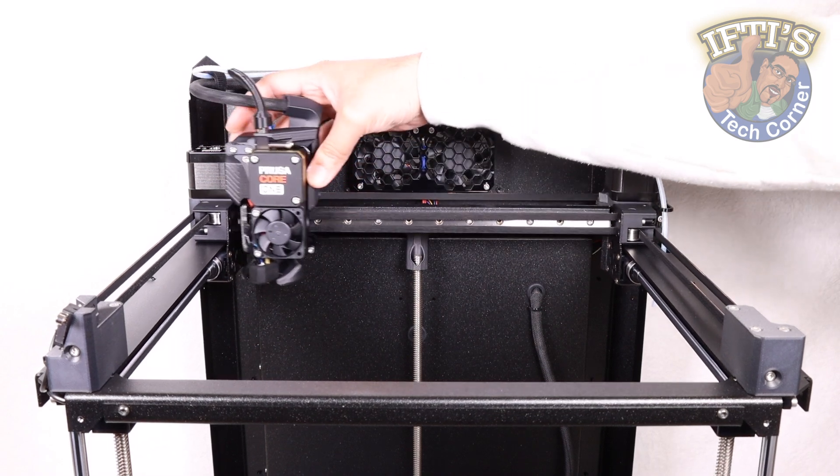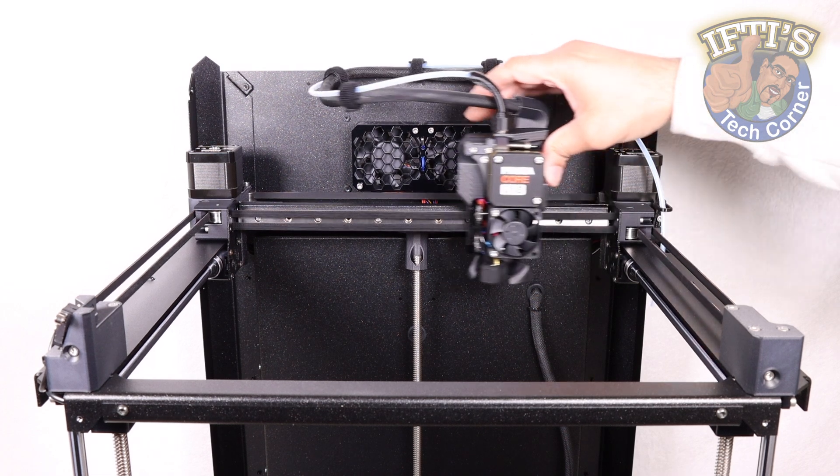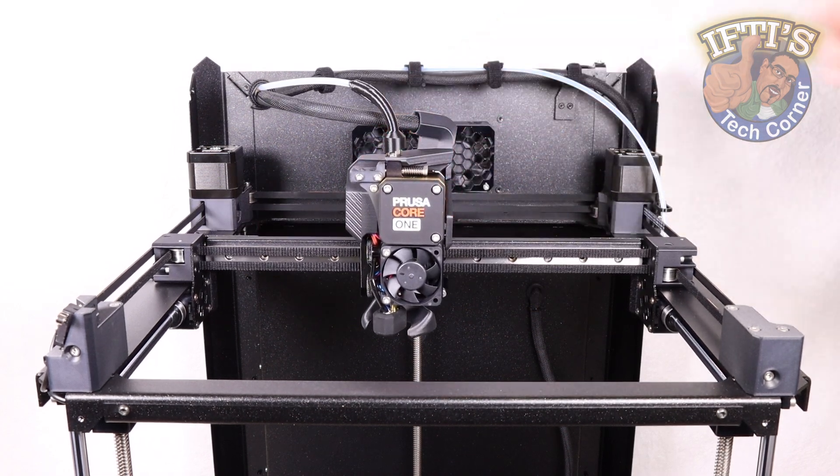With the main printer pretty much assembled, we'll concentrate on finishing up the enclosure in this chapter, cracking on with bodywork and electronics.